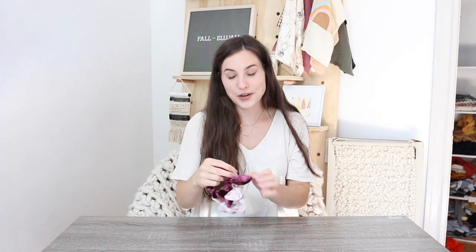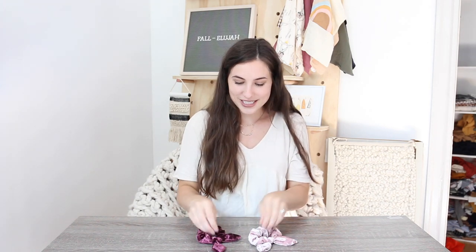So when I say easy, I really mean these are so easy to make. You don't have to know very much about a sewing machine at all to make these, which is great. So if you are interested in learning how to make these cute little guys, then keep on watching.